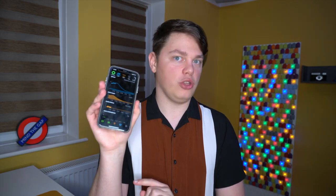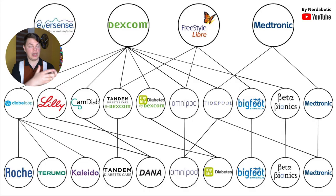Tidepool Loop is currently under FDA review and launch timelines are unknown. They have taken DIY Loop — an iPhone app that connects with insulin pumps and CGMs, which I'm actually using — modified it, and are trying to get it approved by the FDA so they can ship it commercially with their CGM and pump partners. At launch they will launch with Dexcom G6 and Omnipod. After that they have already signed a partnership with Medtronic, so you'll be able to use a Medtronic pump and Medtronic CGM — and it's interoperable, so you can mix and match, for example a Medtronic pump with a Dexcom CGM or an Omnipod with a Medtronic CGM.